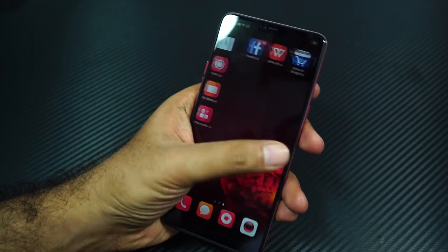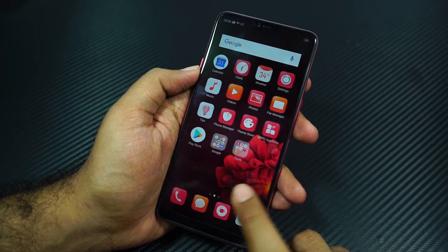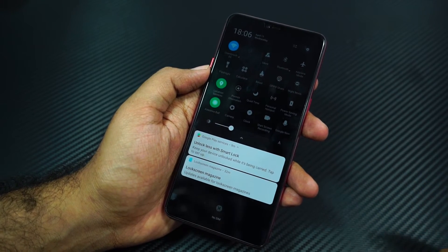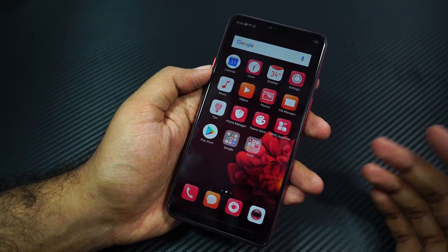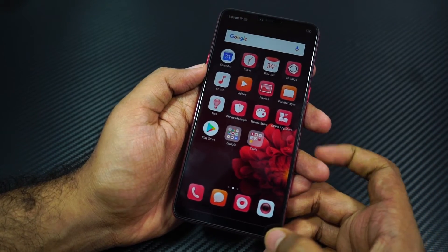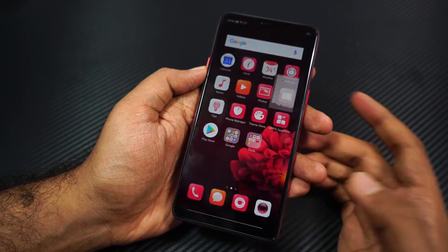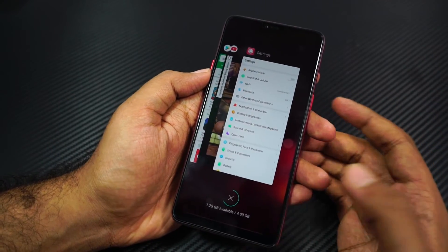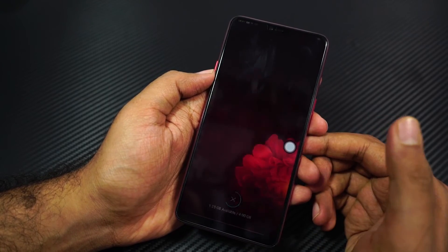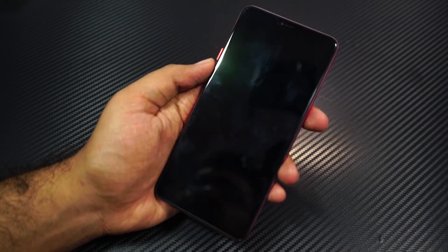Coming to the software part, this phone is loaded with a lot of cool features. This phone definitely tries to copy iOS — it doesn't have an app drawer and icons look very similar to what we see on the iPhone, but they have moved the notification toggles into the notification area, unlike the Vivo V9 which has them at the bottom. It also has a lot of cool gestures for the navigation bar — the navigation bar is currently hidden and I'm using gestures. I can swipe on the left or right side to go back, swipe at the center to go home, and swipe and hold for recent apps. It also has this bubble — a single tap to go back, double tap for recent apps, and long press to go home. We even have double tap to wake, V for torch just like OnePlus devices, and O for camera.